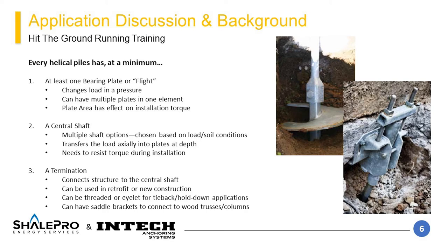Every helical pile has the following three elements at a minimum: a bearing plate or flights, a central shaft, and some kind of termination. Each of these have different options and configurations that will be covered later in the presentation.